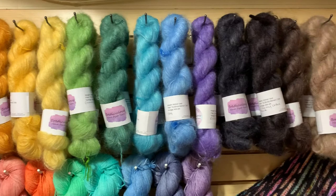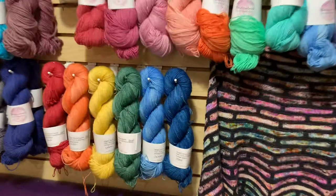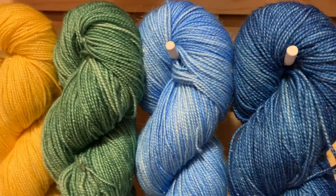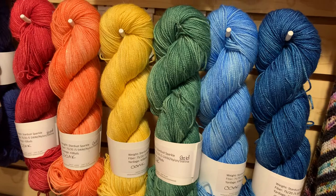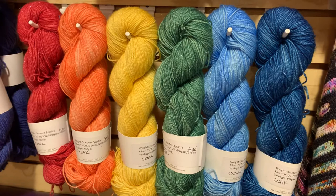We have all the mohair lace here — a nice rainbow of colors ready to pair with any of her fingering weight skeins to make a sweater, shawl, or whatever you want. Down here is the Stardust Sparkle. You can see the glitteriness — it has a gold stellina sparkle rather than the silver we see a lot. We have red, orange, yellow, green, blue, and indigo, one skein of each colorway. Bria is happy to do custom dye if you want to make an entire garment in Stardust Sparkle.